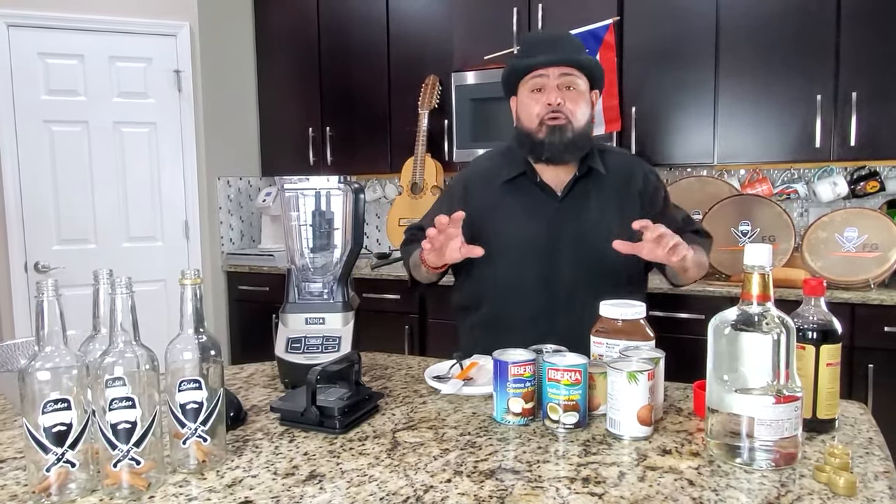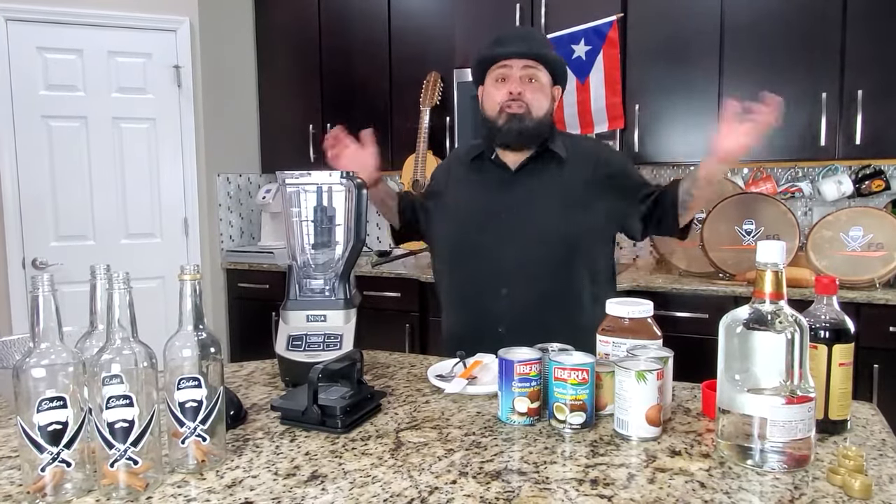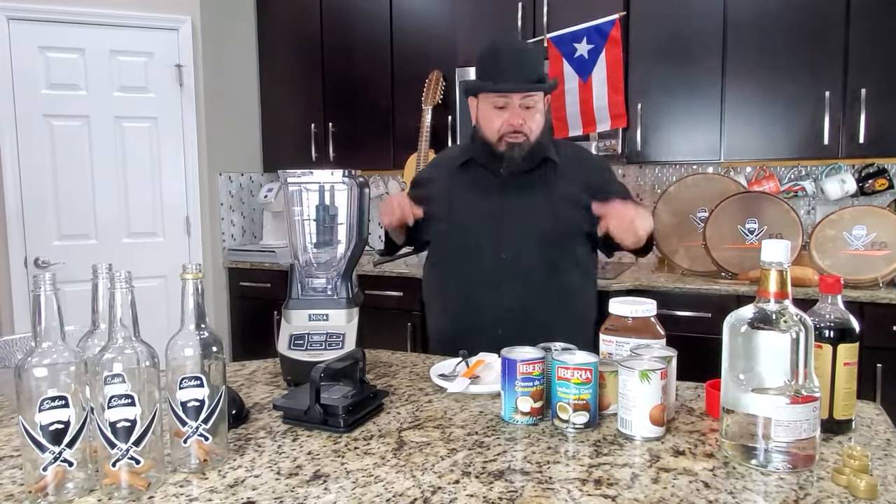Miren, el coquito que vamos a estar haciendo hoy es Sabor with Love Style. The coquito we're gonna be making today, Sabor with Love Style — there's 100 recipes de coquito. This is Sabor with Love Style.